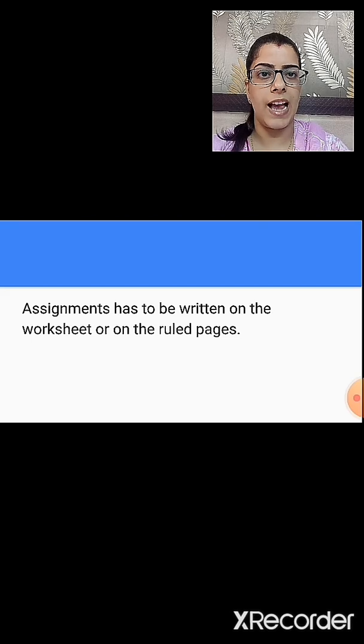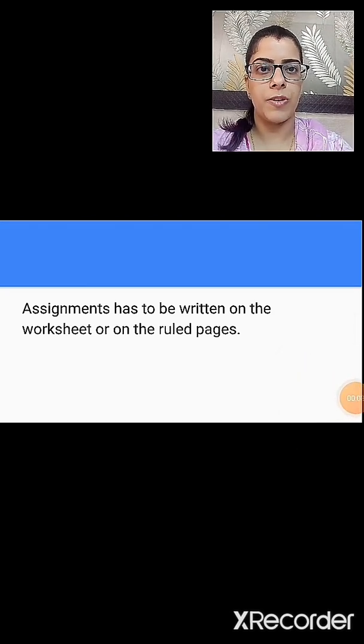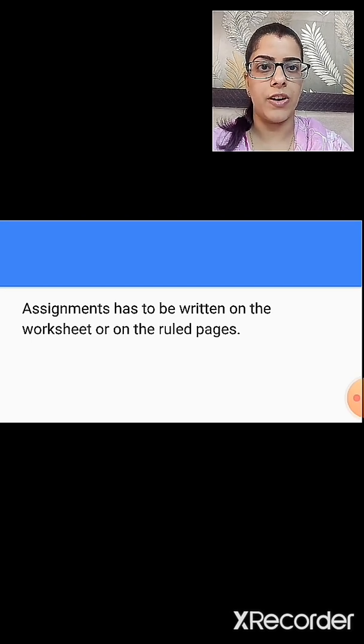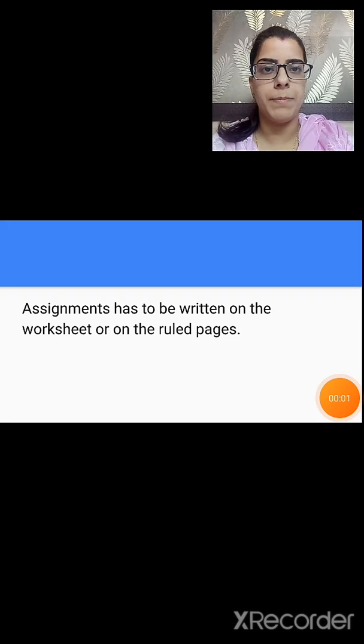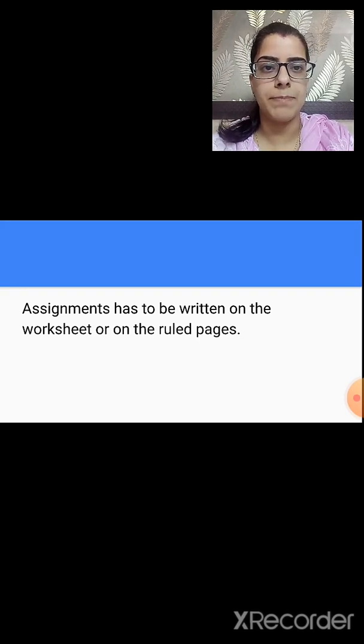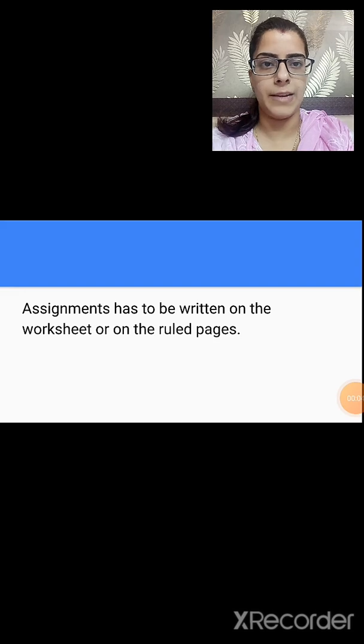Go through the questions properly and write down the correct answers. Before 8pm on 15th of August, you have to send your assignments to us. Scan the pages of your assignment and save it as a PDF file, then send that PDF file to us. The details of how to send the PDF file will be sent to you through SMS — kindly refer to those messages. For the submission of projects, you have to follow the same procedure, but the date will be given to you later.